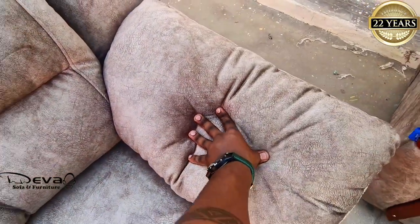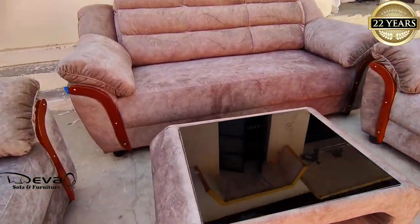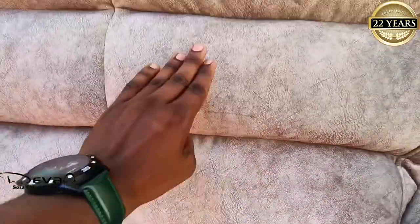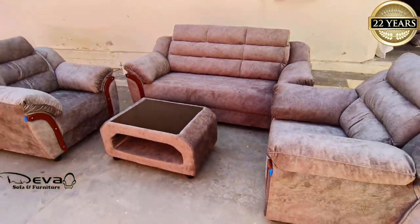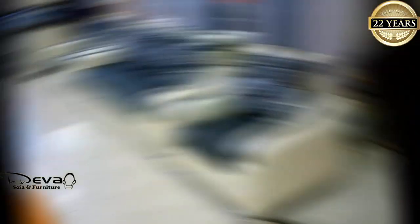It is a very comfortable look. It is a great relaxation. It is premium. Plus, the T5 is a rare material. If you have any questions about this video, you can answer that. Now, a sofa is ready. It is easy to use the raw material.